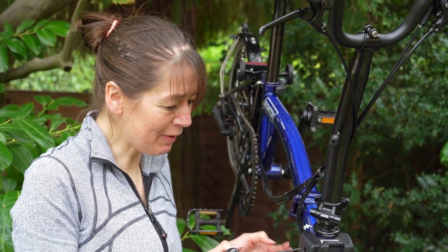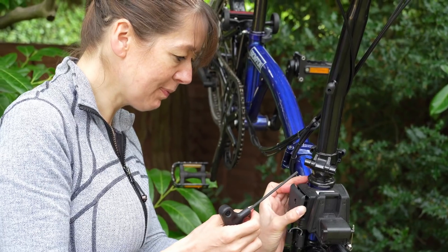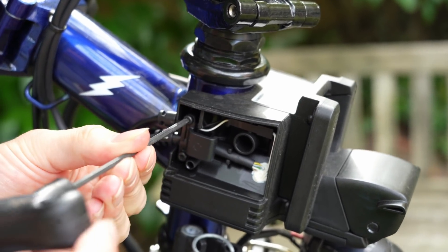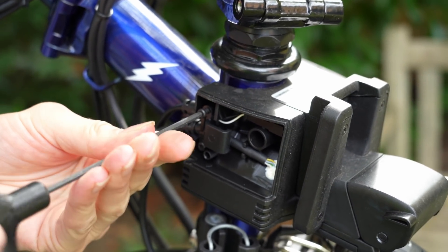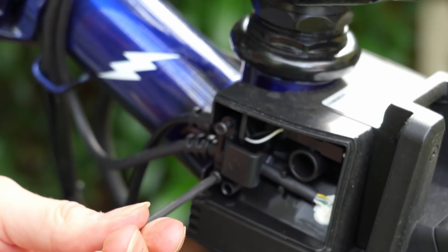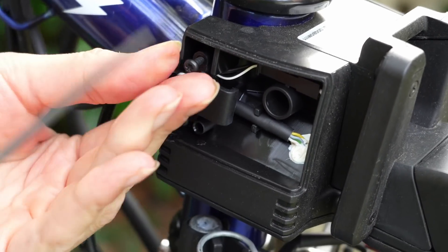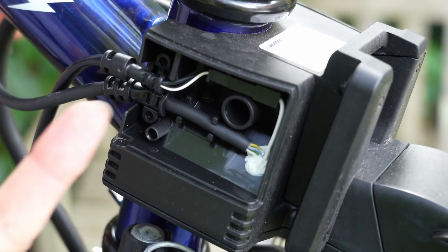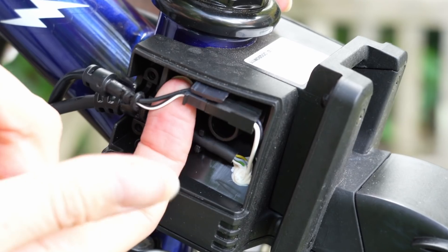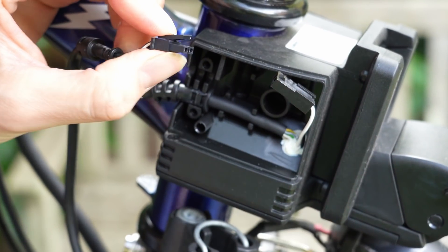Now we're going to expose the light connector in the front carrier block. We're going to undo this using a Torx 2. This is the inside of the control unit. We're just going to attach the light to make sure it works before we attach it to the bicycle and do the cable routing. Now I'm going to remove the cable clip — this is held in place with two Torx screws. This keeps the cable secure and stops them from jiggling around when you're cycling. Next we're going to expose the connector and then disconnect it from the carrier block.